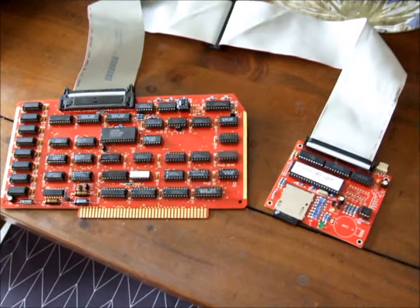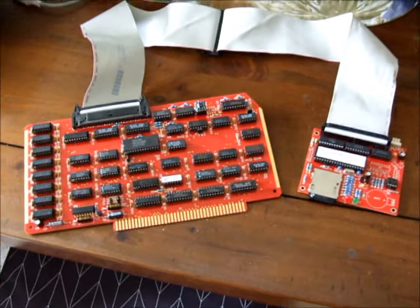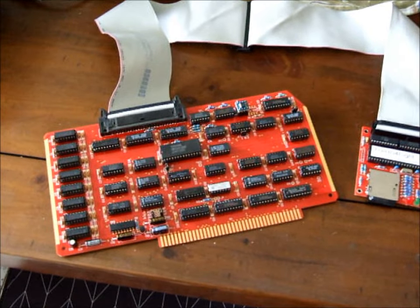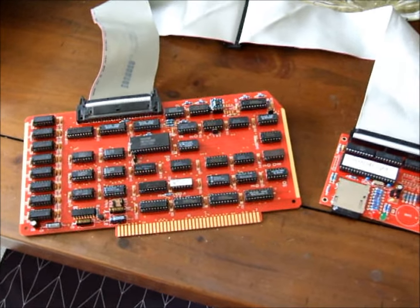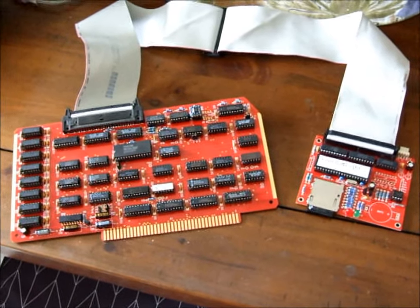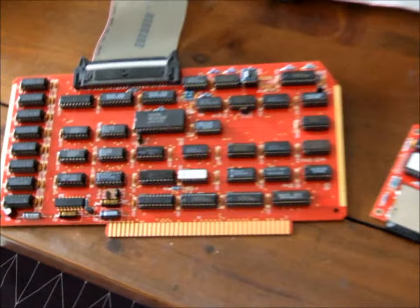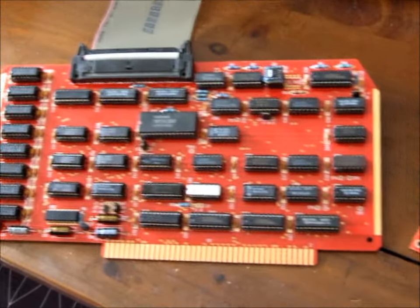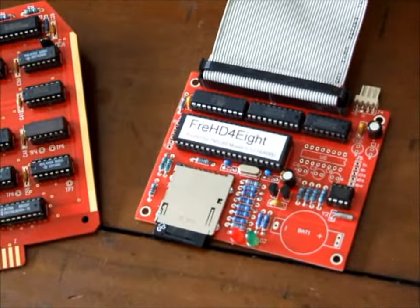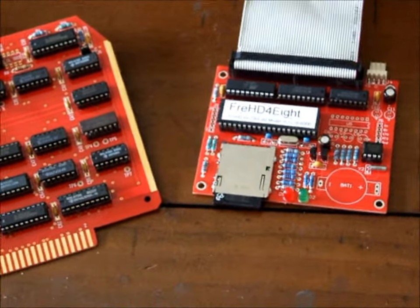This set will get your system up and running. On early Model 2 systems you might have to make a modification to the CPU board and upgrade the boot ROM, since the computer was designed before hard drives were available. But once the modification has been made to the motherboard and the boot ROM has been upgraded, the system works exactly like I showed you at the start of the video.